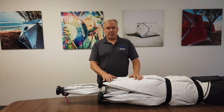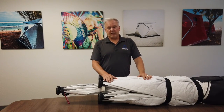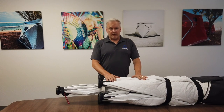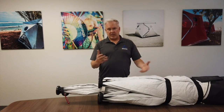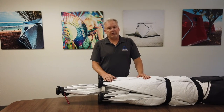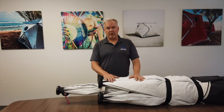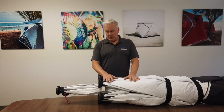A couple of key things — this is a public service announcement. Please set up your ShiftPod before you go out to where you can't get parts for it. If anything happens or goes wrong — this is a new product for us — we want to make sure you guys are set up for success. Set everything up, test it out. Make sure you know what you're doing before you get out there, so you're not trying to set it up in the dark or in 70 miles an hour of wind. Make sure everything works and you know how to set it up. This is critical.